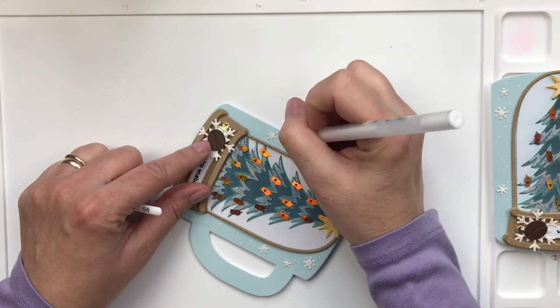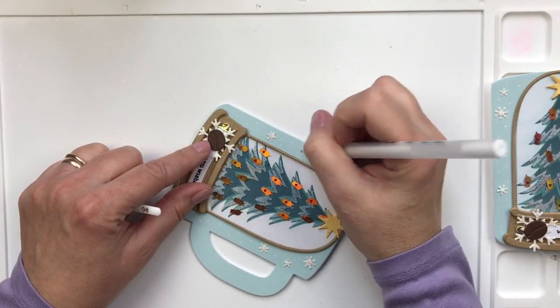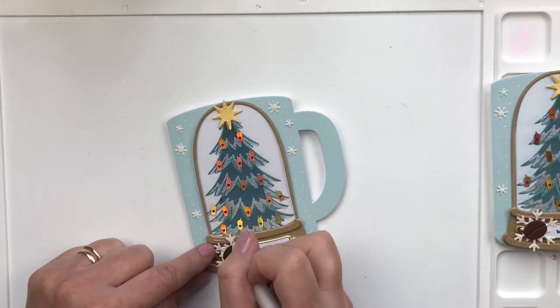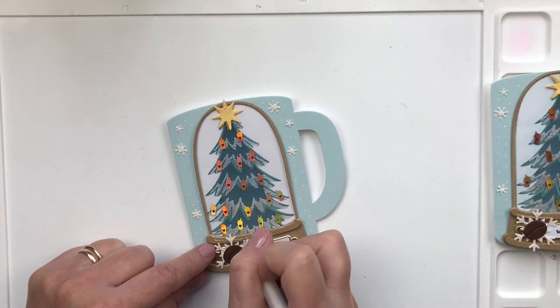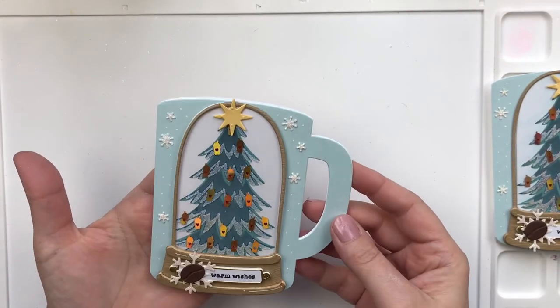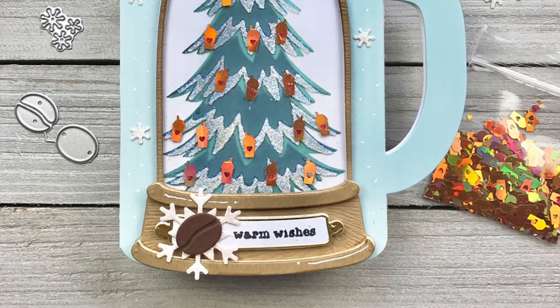This is pretty much the finished card, and hopefully you like it as much as I do with all the glitter. You can of course use less glitter and metallic items. So here's the finished card — thank you so much for stopping by and have a great day.